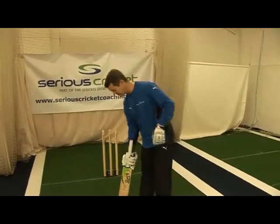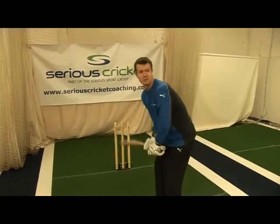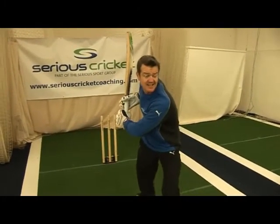Having decided that we're going forward, as with the drives, the head and front shoulder move forward and the hands are taken nice and high.